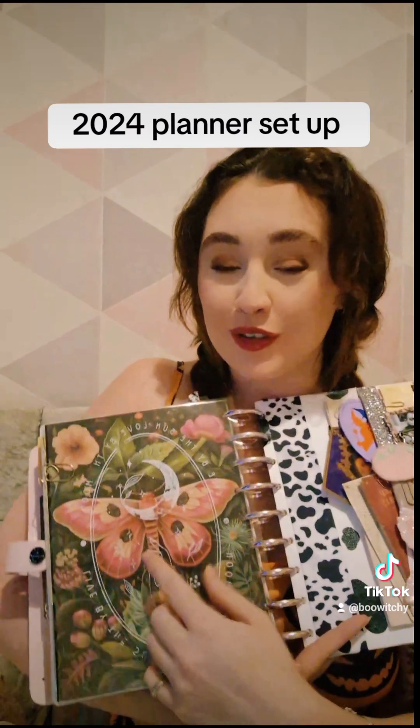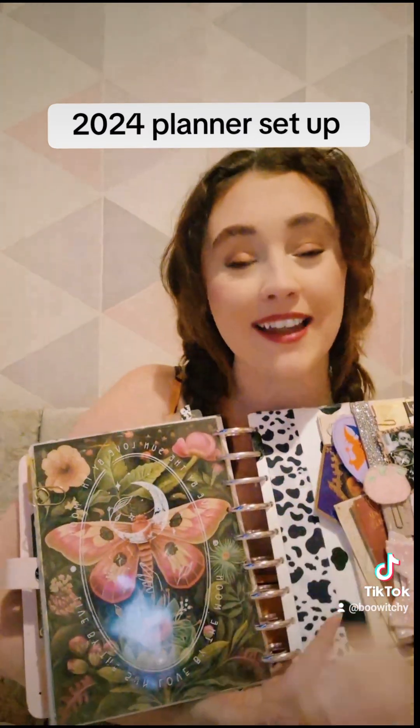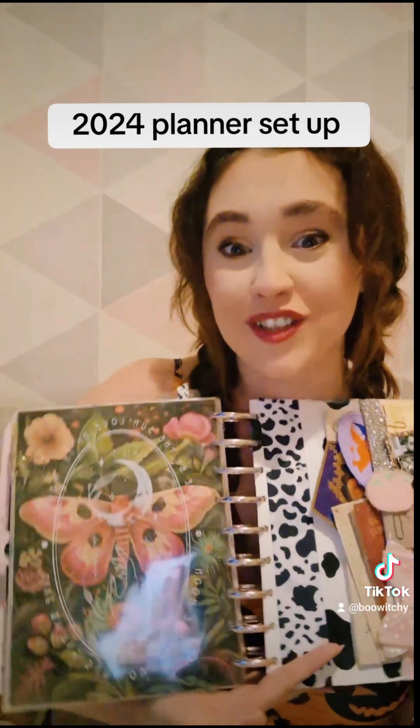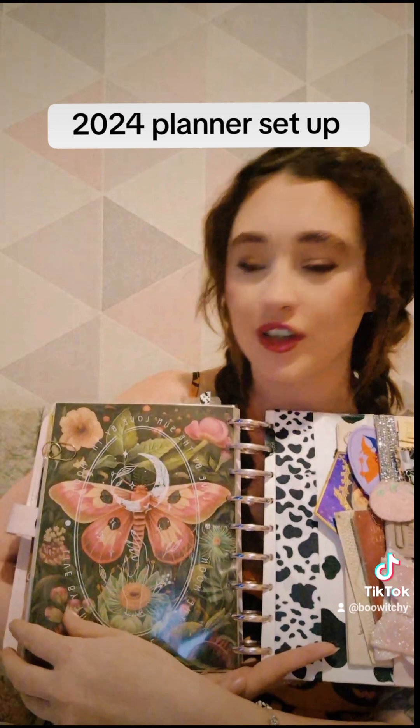These dashboards are all from a creator on Etsy who's in the UK. Her name is Helen and her Etsy shop is HRH Designs UK. She does loads of stuff for Happy Planners and they look gorgeous.